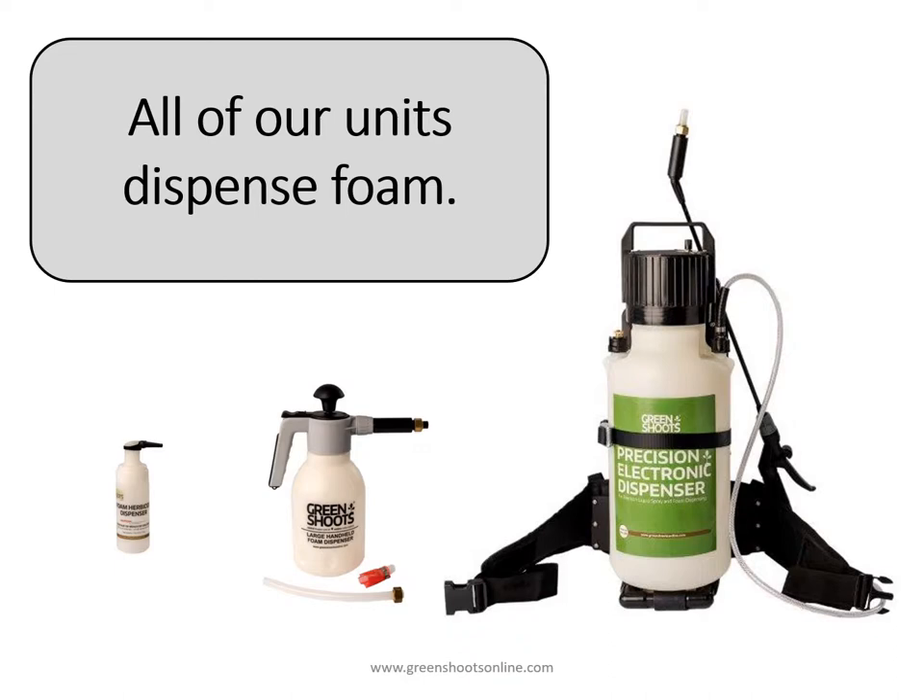All of our units dispense foam. This includes the small foam herbicide dispenser shown at left, the large foam herbicide dispenser shown in the middle, and the precision electronic dispenser shown with the backpack on the right.